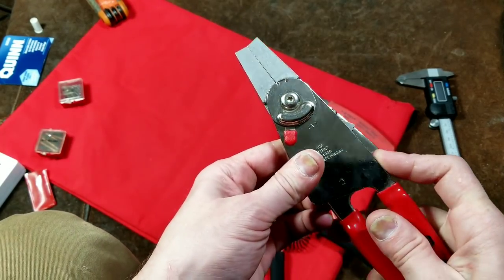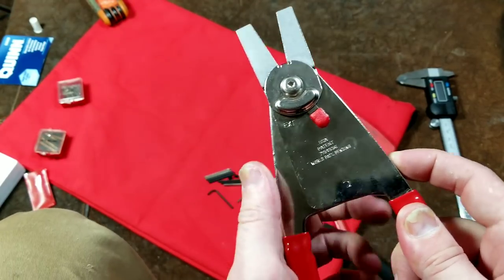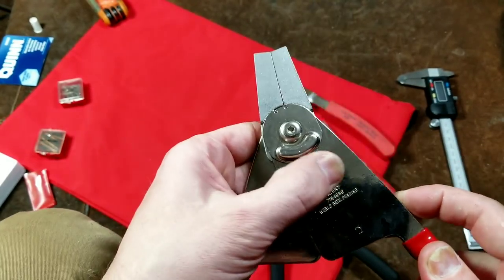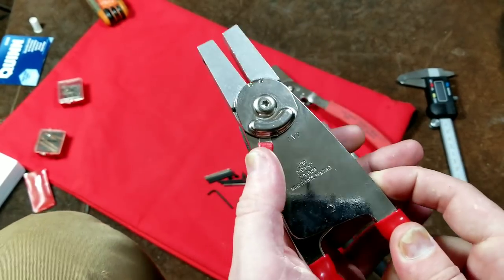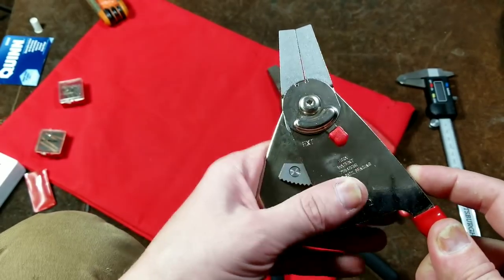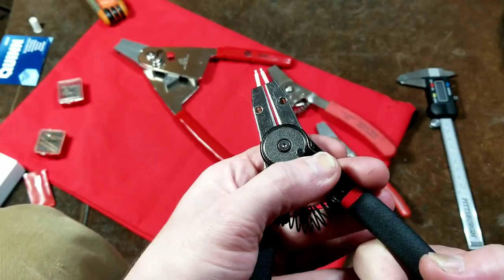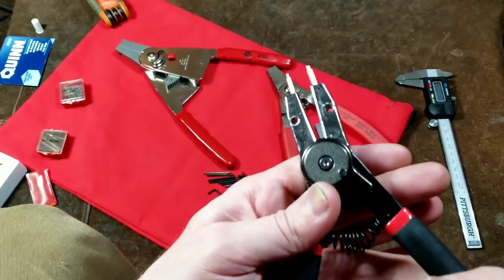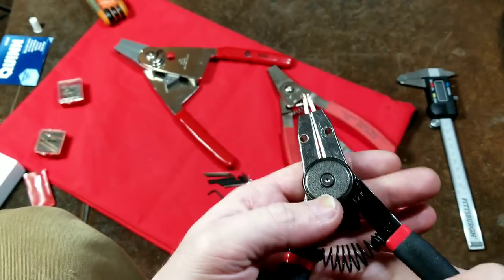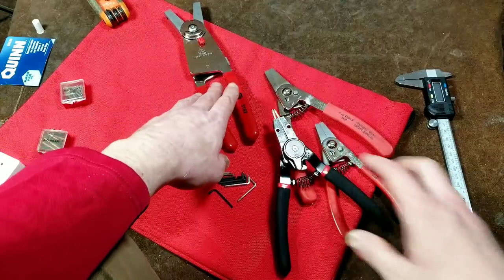The NAPA has a huge ratchet mechanism and its switch is really easy to flip — you do have to push it, release it, and push it again to get it to reverse direction because it will initially get caught up. But it works very well, it's a very smooth action. The Harbor Freight doesn't even have that stop — you can just flip this lever, squeeze it, and it will immediately change direction.